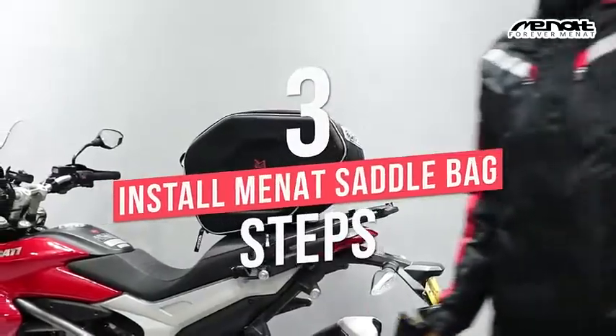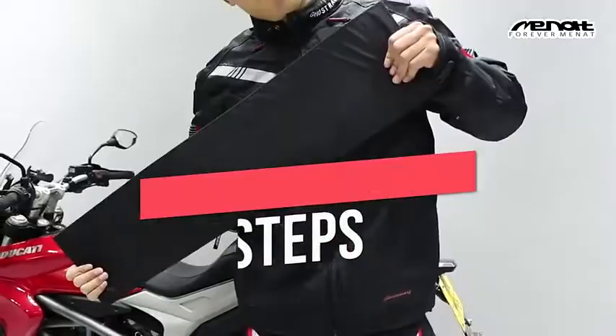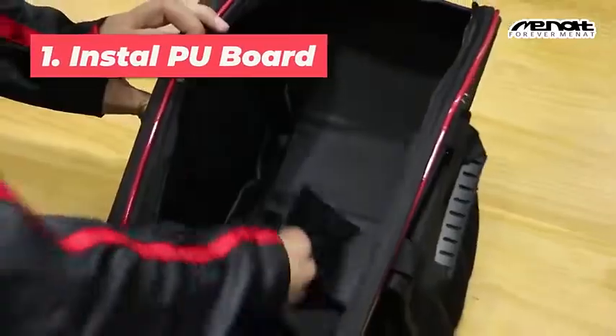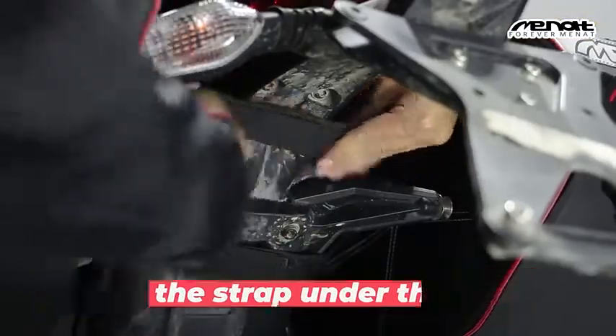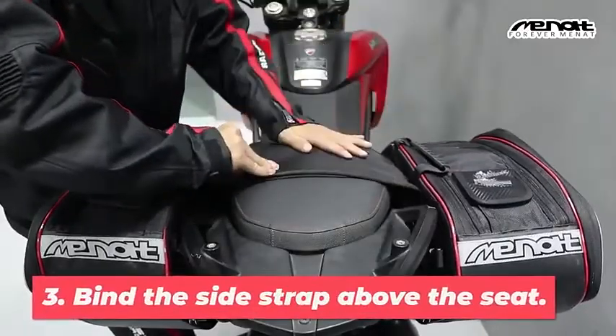Three steps to install the MENET saddlebag. First, install the PU board. Second, bind the strap under the seat. Finally, bind the side strap above the seat.